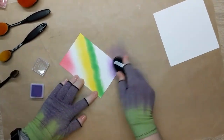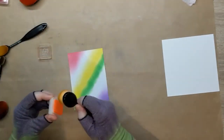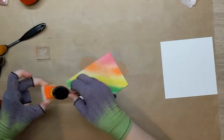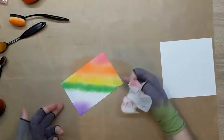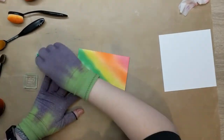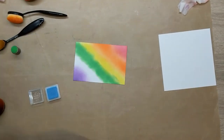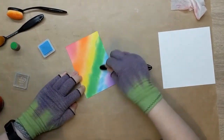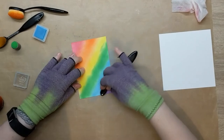Of course you could use just red, yellow, and blue to create the colors, with the orange, green, and purple appearing where you mix them — but I thought no, I will just do each individual color to make it nice and bright and deliberate.